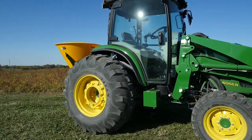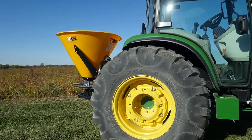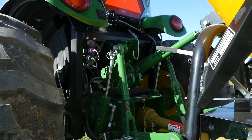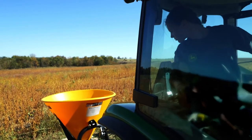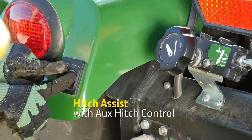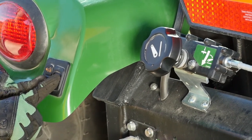The broadcast spreader isn't iMatch compatible, so we simply removed the iMatch Quick Hitch, and Caitlin used the tractor's three-point hitch to attach it. First, she backed her tractor into position. She had just a little more to go, so she used the 4066R Hitch Assist feature. It allows the operator to creep the tractor backward or forward just a little to get it in just the right position.